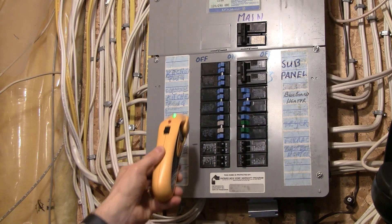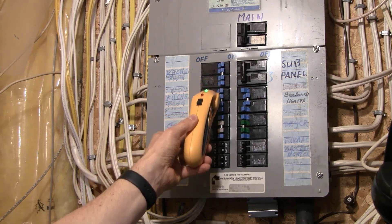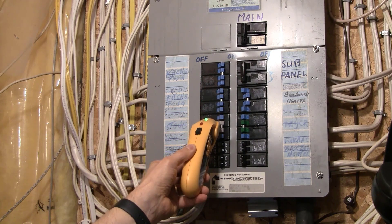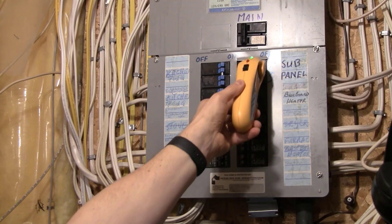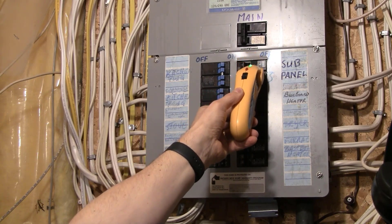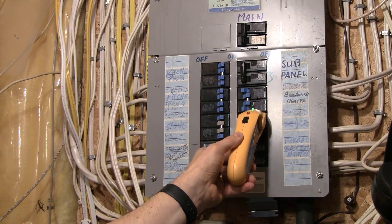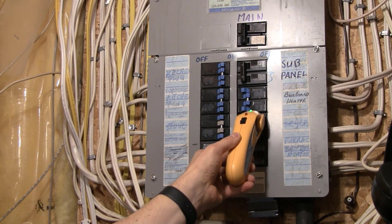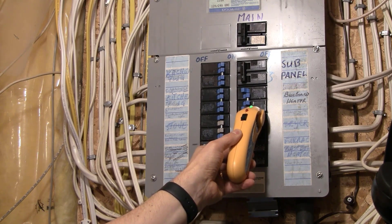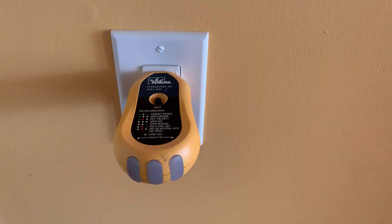Once you've finished the first pass, do another slow pass over the breakers. Listen carefully, because the one breaker that beeps is the breaker that controls the outlet. Keep going over each breaker until you find the one that beeps. Once you find the one that beeps and the light flashes, stop. Make sure it's the one you identified, then go ahead and turn that breaker off. Check that the transmitter now has no lights showing.